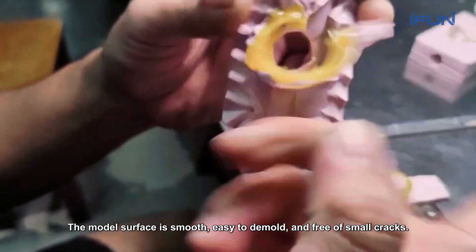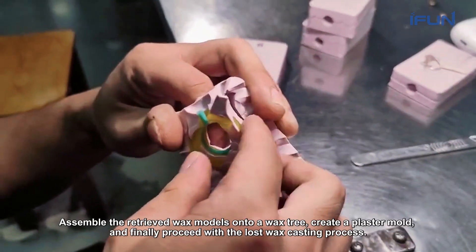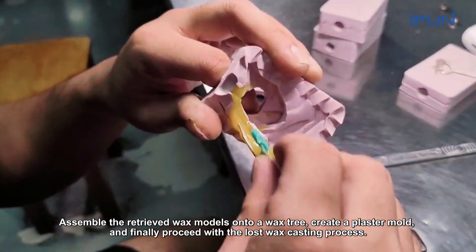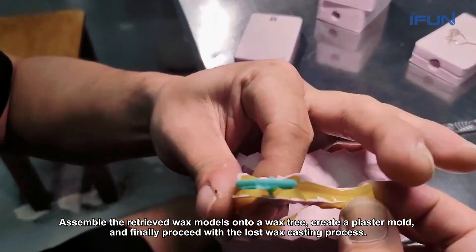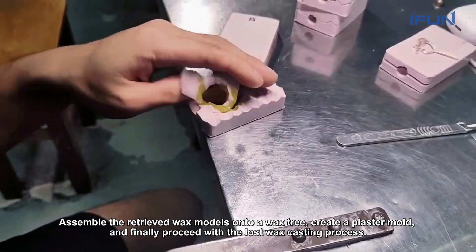The model surface is smooth, easy to demold, and free of small cracks. Assemble the retrieved wax models onto a wax tree. Create a plaster mold and finally proceed with the lost wax casting process.